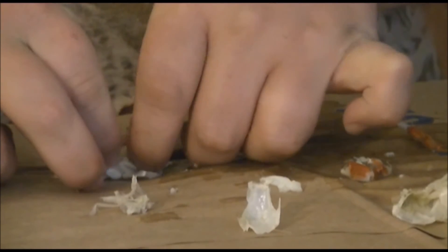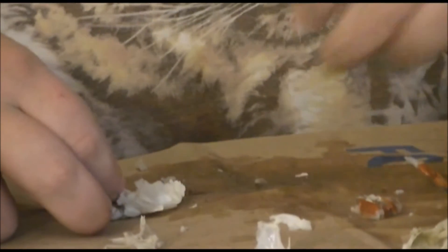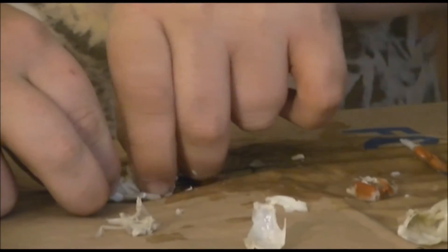You have to watch how long you cook your crabs because if you cook them too long, the meat can get mushy. And that does sometimes happen, but it's still good — it doesn't mean it's a bad thing. So we'll just keep cleaning that out.